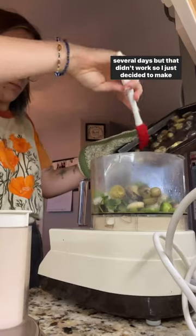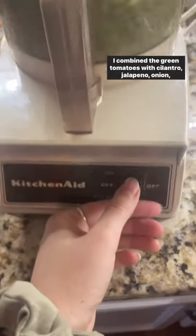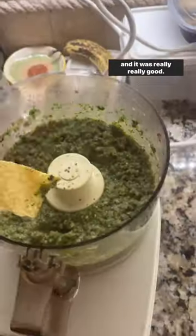I tried ripening these green tomatoes in a brown bag for several days, but that didn't work, so I just decided to make salsa verde instead. I combined the green tomatoes with cilantro, jalapeño, and onion, and it was really, really good.